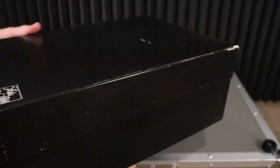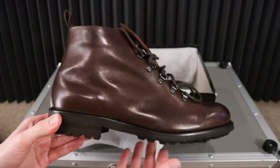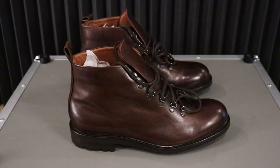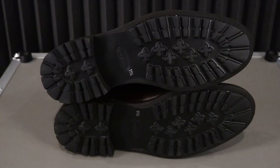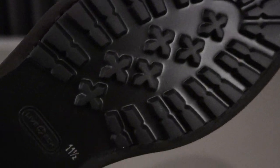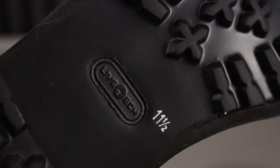A $400 boot reduced to $150 that is made in Italy — more on that in just a minute. Hey guys, welcome back to Mr. Sneaker Insider. Today we're going to be taking a look and reviewing a Saks Fifth Avenue collection leather boot called the Brandon Burnished Leather Ankle Boot. It is exclusively from Saks Fifth Avenue. All the information comes from Saks Fifth Avenue. This is not a paid promotion, but let's get into it.